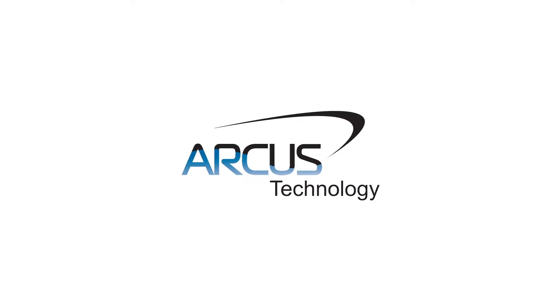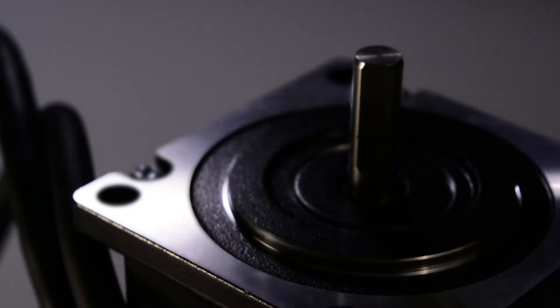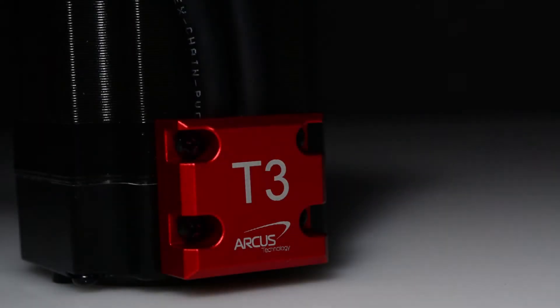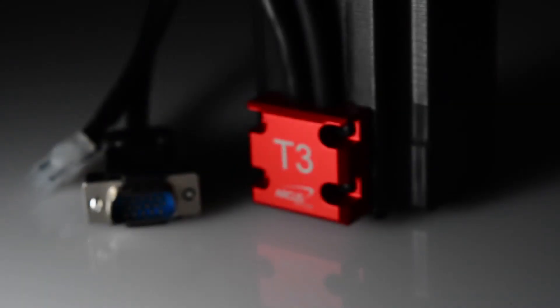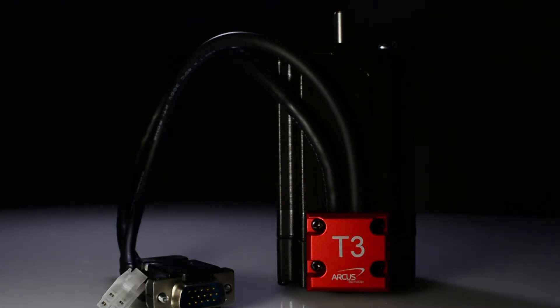Arcus Technology is announcing a new generation of stepper motors: the T3 Ultra Performance Stepper Motor. The dramatic speed torque performance improvements and competitive price range of the T3 motor make it an ideal replacement for typical two-phase steppers or three-phase brushless servo motors.